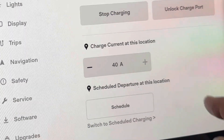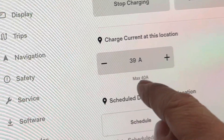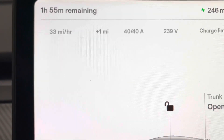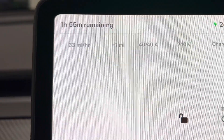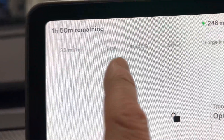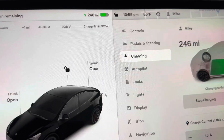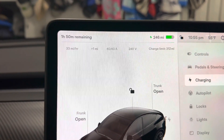Going into the car — I'm on the charging screen on the Model Y. I can reduce the amperage down, but it knows the maximum the charger allows is 40 amps. Up here on the top left it shows miles per hour of range going back into the battery: 33 miles per hour. That's actually pretty good for 40 amp service. It's showing 240 volts and my charge limit is set to full.